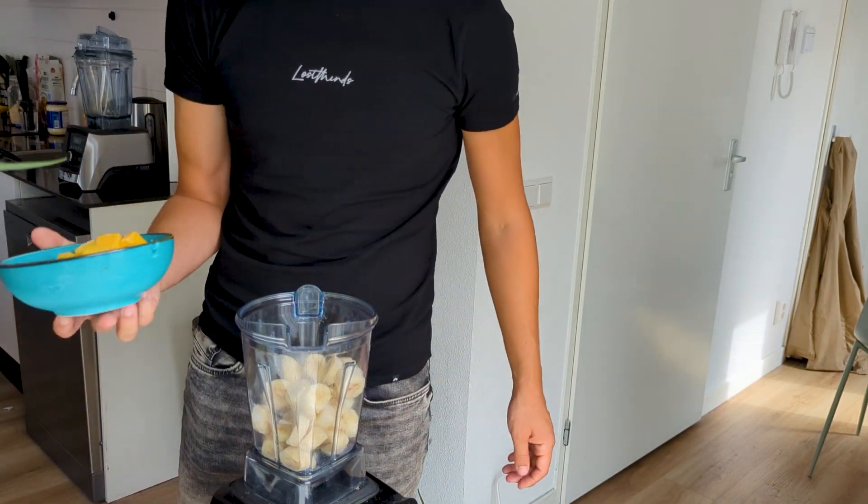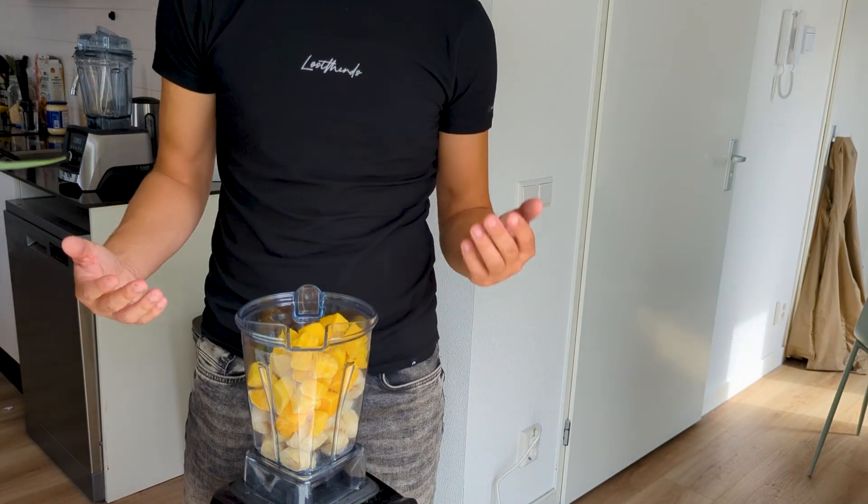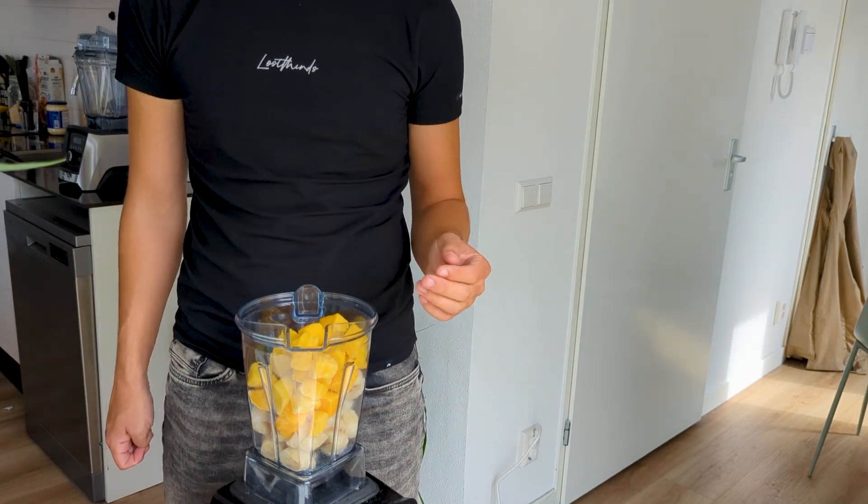So now we're going to add the frozen mango. And before we add the secret ingredient, we're going to blend this up, so let's get right into the blending.